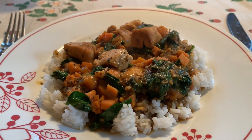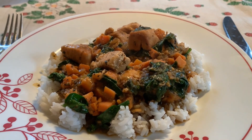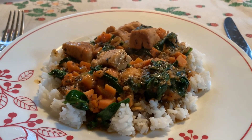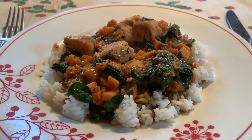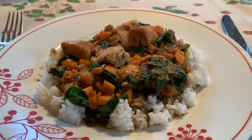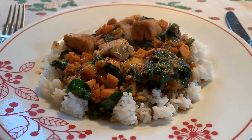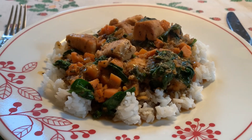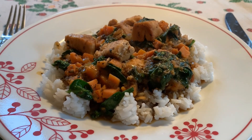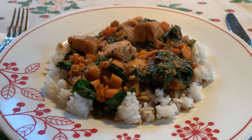Here is the Thai coconut curry chicken plated. I am serving it over rice. The original recipe says it makes eight servings. I decided to do six servings at five points a serving. Generally what I do to figure out servings is put the entire mixture in a bowl, weigh it, divide it by how many servings, and measure it out that way — I feel it's a lot more accurate than using measuring cups.